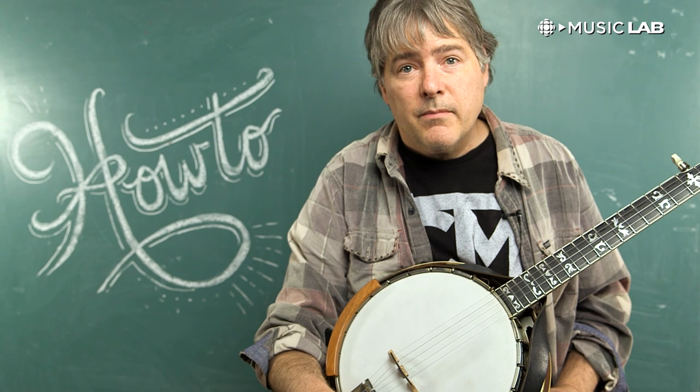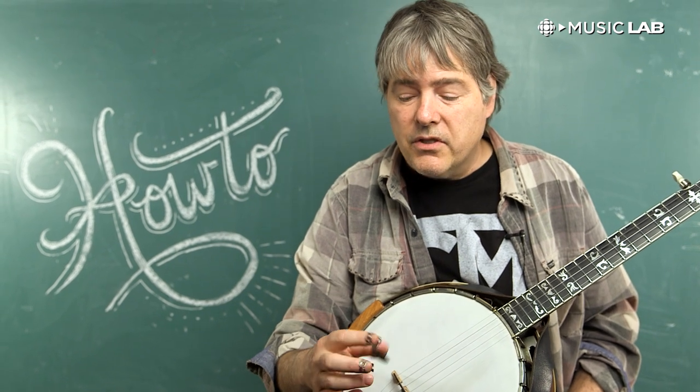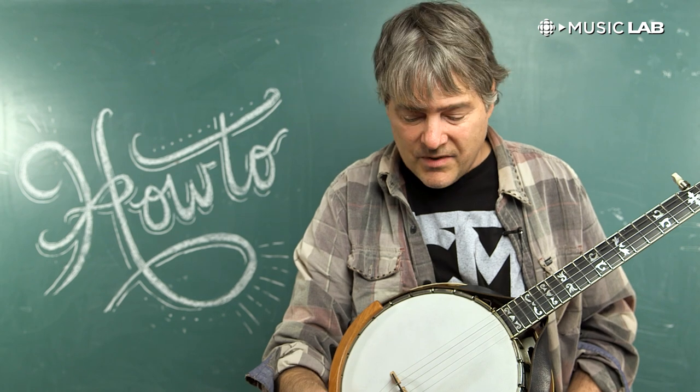One of the really important things about this style of banjo is you alternate your fingers. You never use the same finger twice in a row, so one of the key things is to keep alternating.